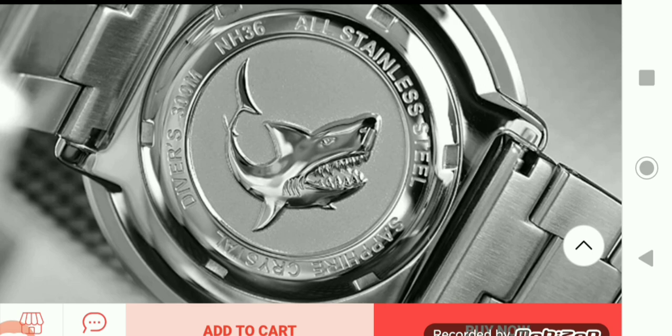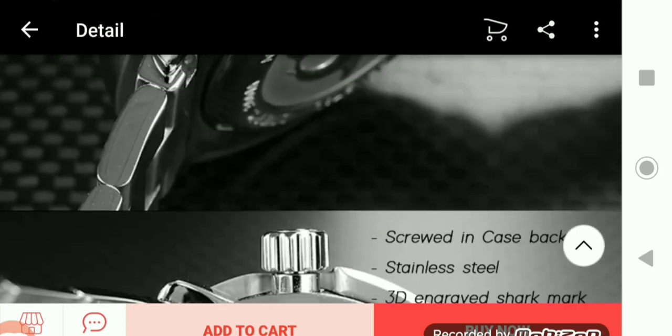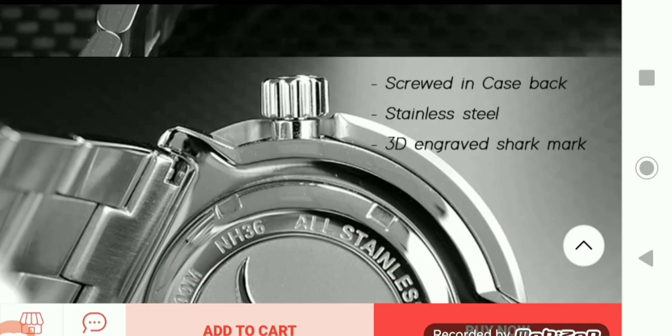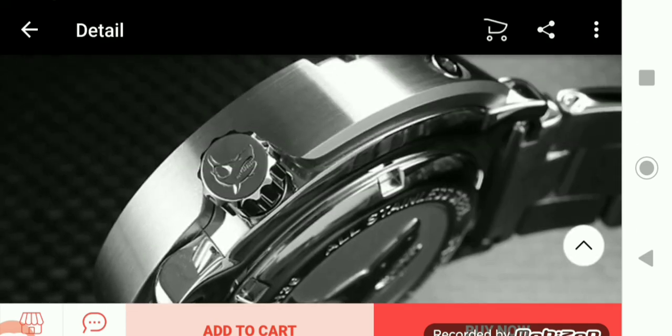Looking at the case back, it says NH36 — that must be the movement. The NH36 is actually a Seiko movement. You can also see it says sapphire crystal on the case back, 300-meter water resistance, screwed-in case back, stainless steel, and a 3D engraved shark mark. Not too bad looking, at least in the pictures.